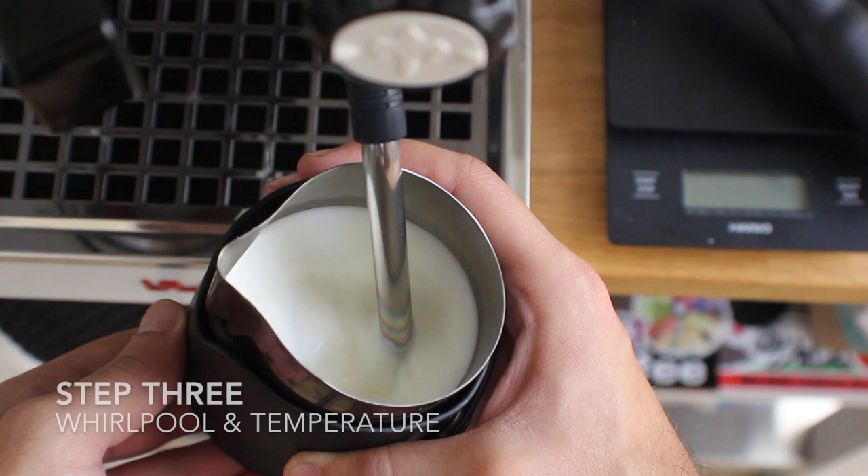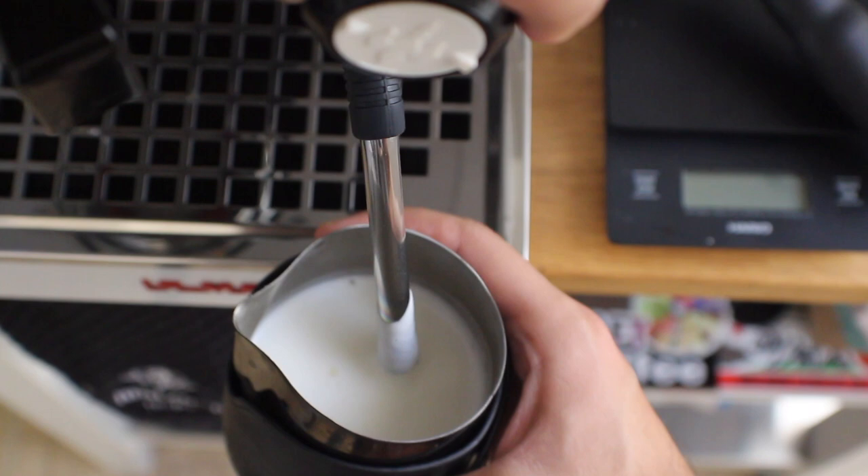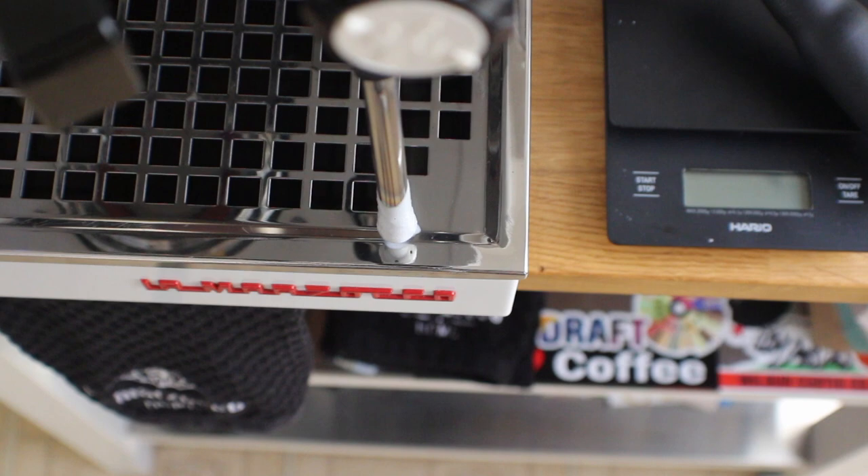You want to lift your pitcher up a little bit just to bury the steam wand tip and get the whirlpool going. That introduces all the bubbles into the milk and creates a nice even mix. Temperature-wise, you don't want to be too hot — make sure that if it's too hot to hold, you're turning the steam wand off.